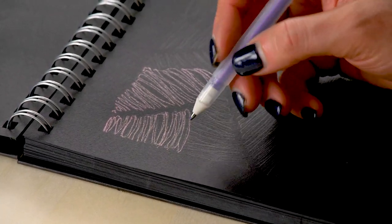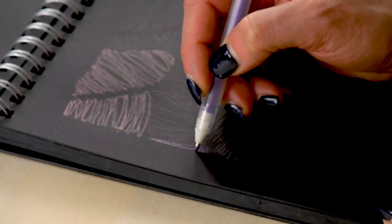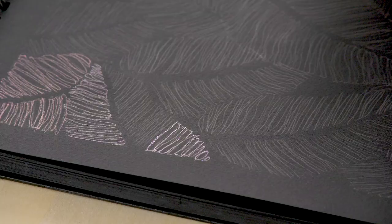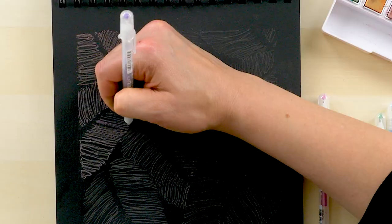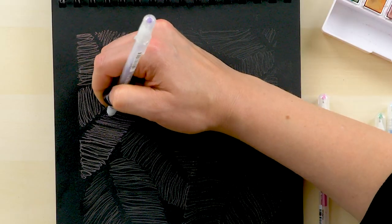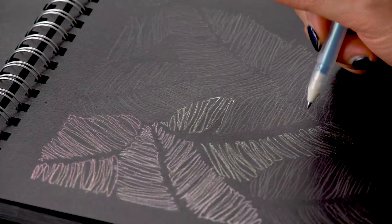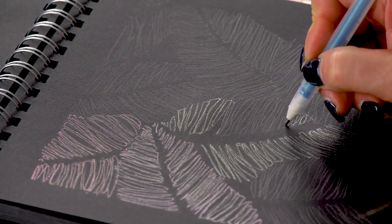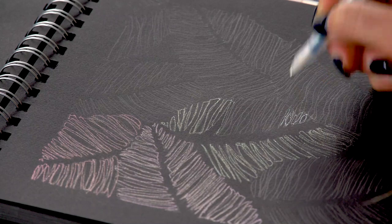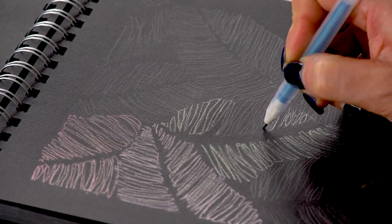We're going to switch over to a new leaf and I'm going to change colors. I can already see that because it's metallic, it's showing up on my black paper. This is going to help tell me where I'm going to paint the veins of the leaves. Now I'm going to switch over to the blue, and I'm just moving quickly. It doesn't have to be very precise, just enough to delineate where you want your metallic paint to go.